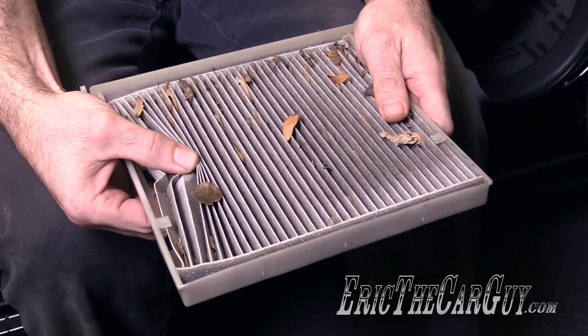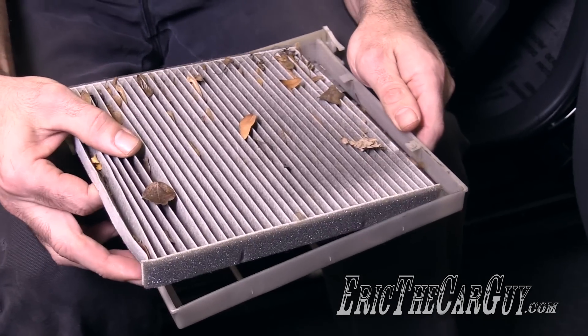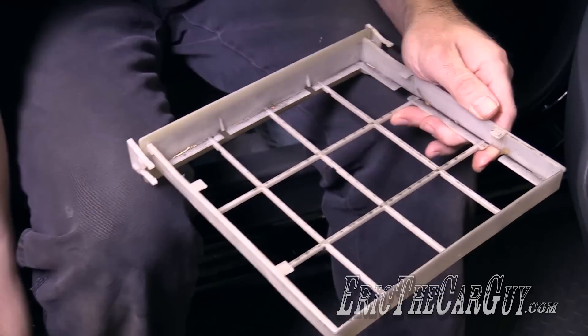As you can see, this one's quite dirty. You can remove the filter simply by unclipping it from the plastic housing. This one has a lot of debris in it, so I'm just going to set that aside.